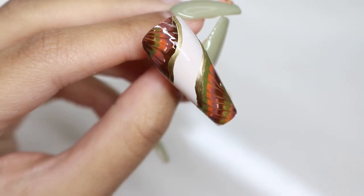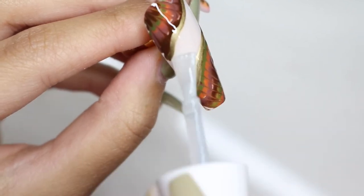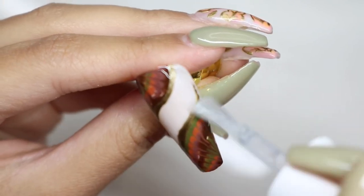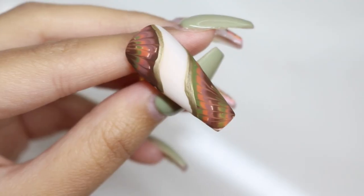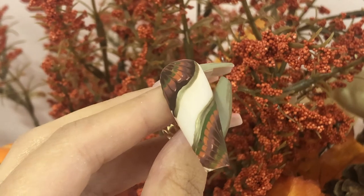It's safe to say that I really liked this nail design as well — I thought it was really unique and different. I hope you enjoyed this video. If you did, please give it a thumbs up and do not forget to subscribe. Until next time, bye!